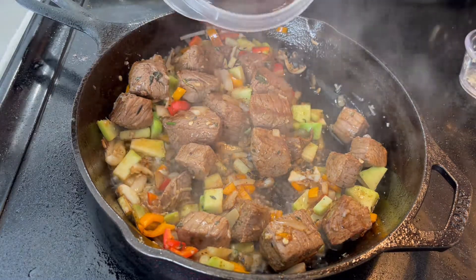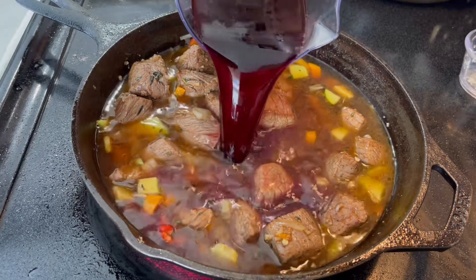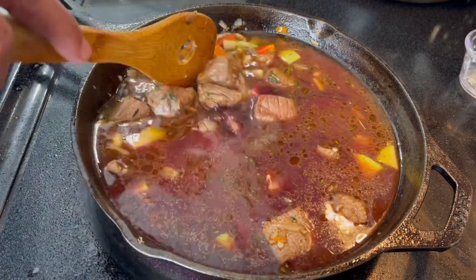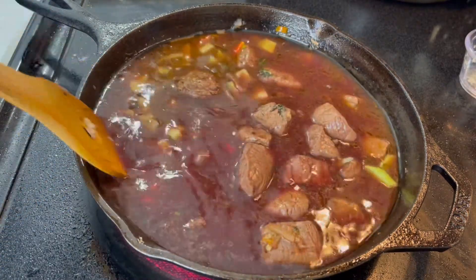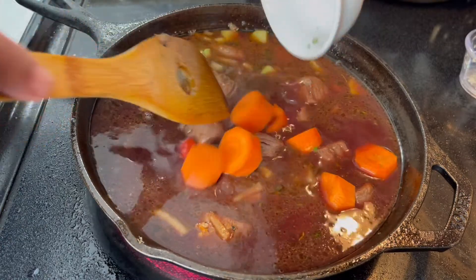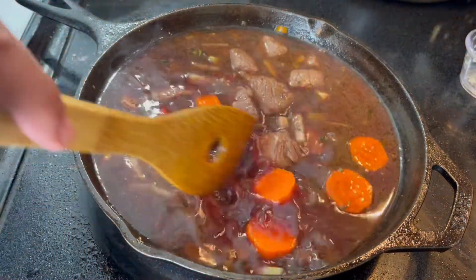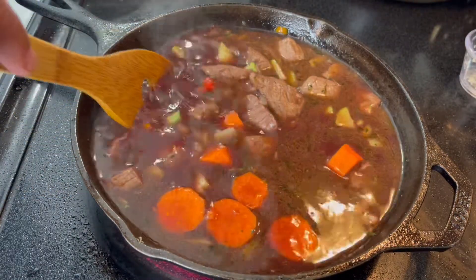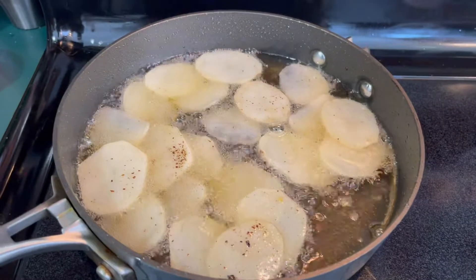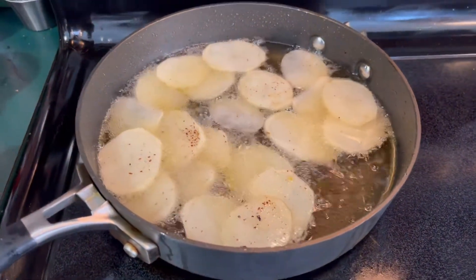Add some of the broth and some of the wine. Add some of the carrots now because they're going to take a little bit to cook. Let it simmer for four or five minutes. As you cook your beef, pay attention to your potatoes — reduce the heat to low and let them cook for a little bit.